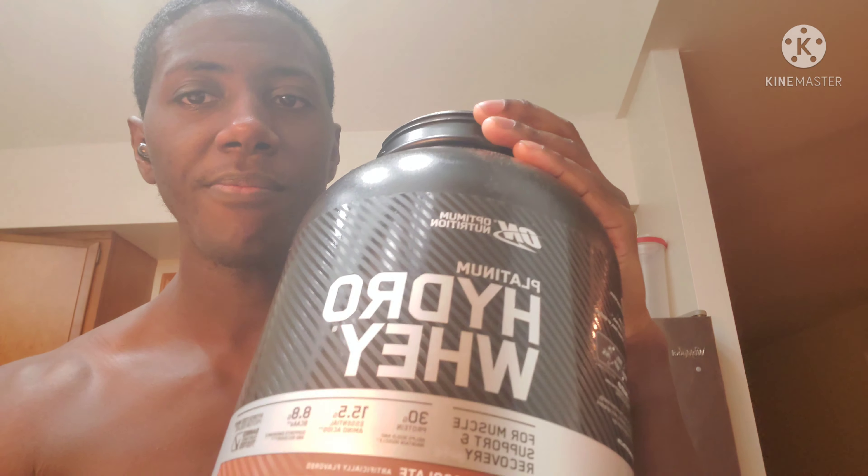After trying the Platinum Hydro Whey, I'd say it's just okay — meh. It's not the best tasting on the planet. It's got a coffee taste to it, kind of a mocha situation.